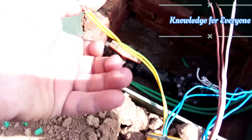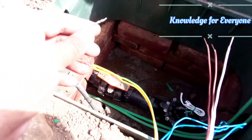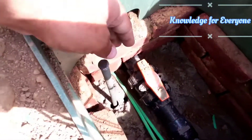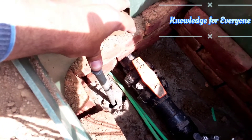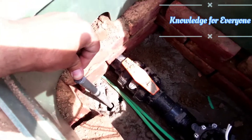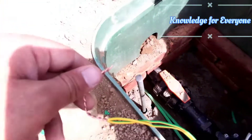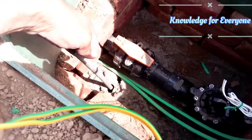Now we have two wires coming out — one is green, and one is green and yellow in shade. Both of those will go to the earth. This is my earth rod — you can see it, it is almost ten feet deep in the soil. We will connect this yellow and green wire to this earth rod.